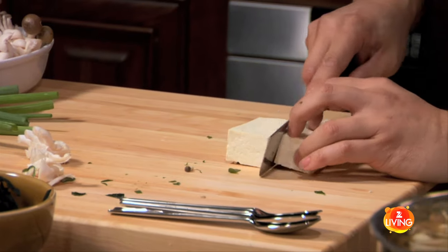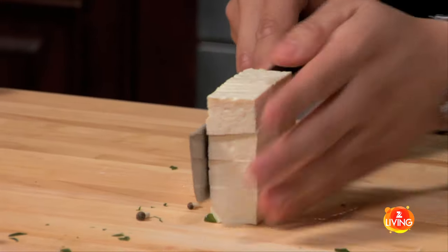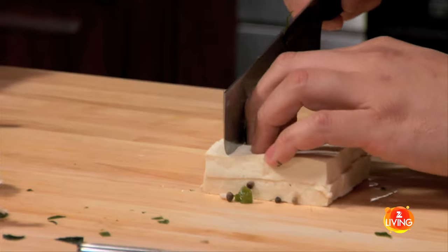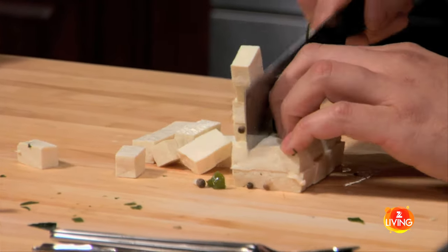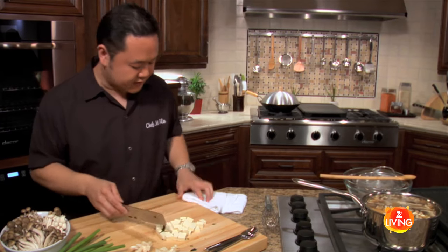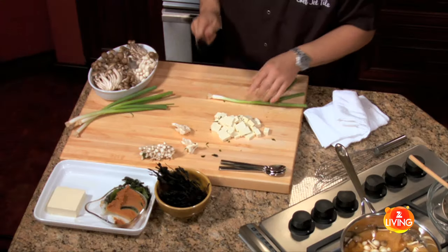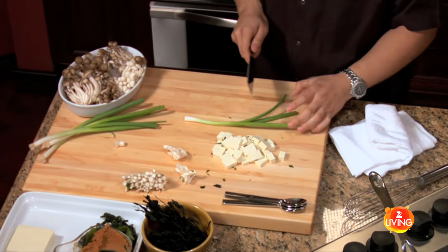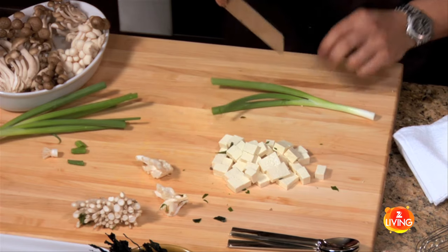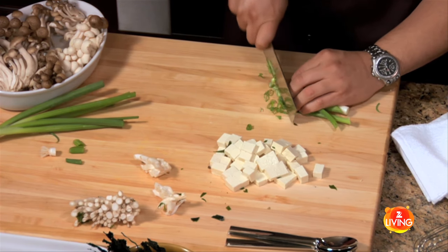Even cubes are achieved by even cutting. Take your block of tofu, cut it in half first, then half the half so you've got nice even pieces. Turn it on its side, find the midpoint, cut down halfway, lay it down — now you've got little sticks that are perfect sizes. Finish with a small to medium dice; you don't want the cubes too big to interfere with eating. For scallions, you use the whole thing — whites and greens. Just get rid of the roots and any dry tips. I'm going to do a bias cut because that slightly angled cut looks really nice in the pot. Bunch them together and slice as thin as possible.